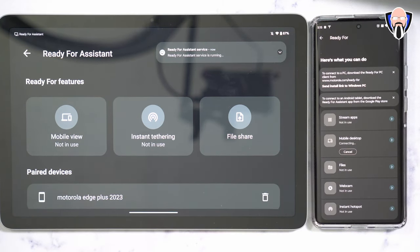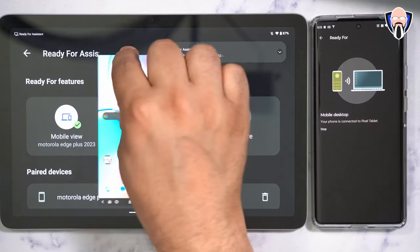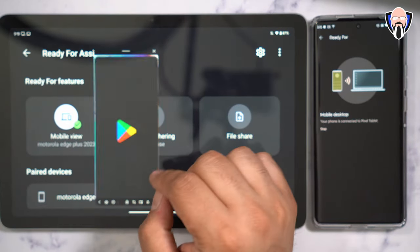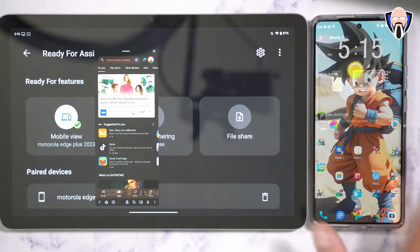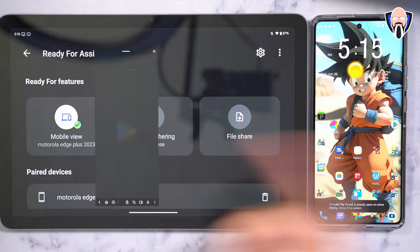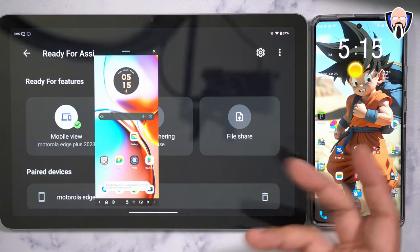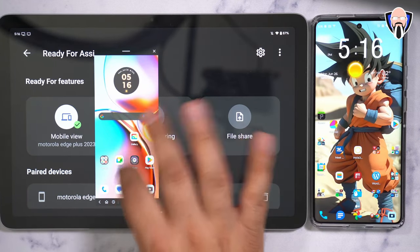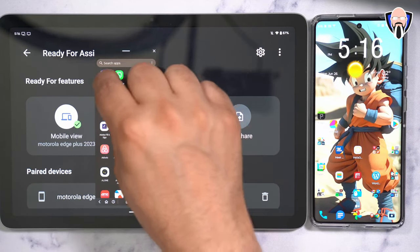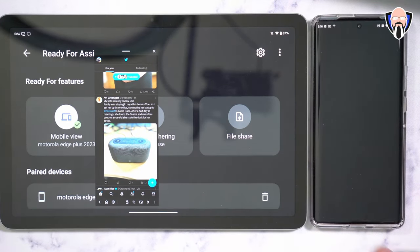In desktop view it automatically opens up, launches ReadyFor Assistant, and gives you basically a view of your device. You can open up the Google Play Store — it's essentially a separate instance. You can't open the same app multiple times, but you can definitely run different applications at the same time. You could open Twitter on one side and Instagram on the other and it works perfectly fine.